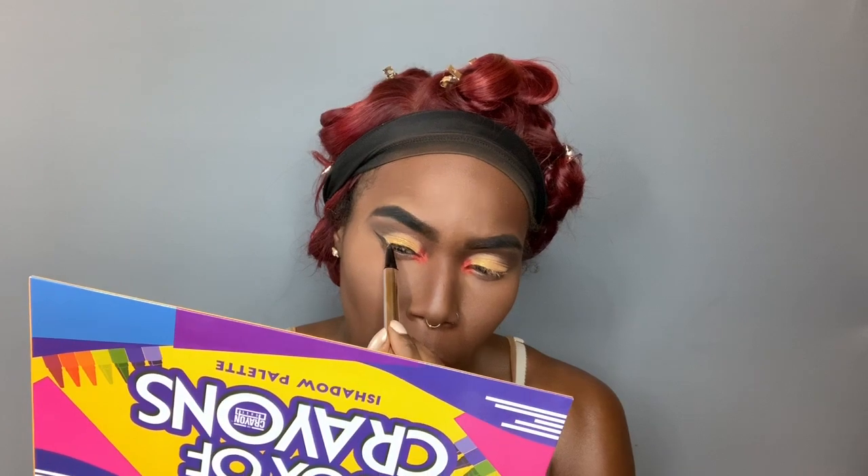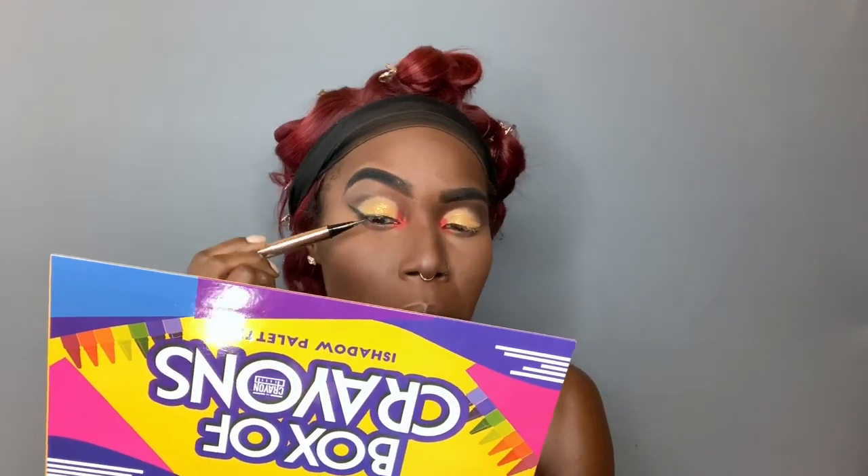Let's get our eyeliner going — I'm going to go in with my Fenty Beauty Fly Liner. Before I continue with anything else, I'm going to glue my lashes and while they're drying I'll do my mascara. I'm using my Lily Lashes for Sephora collection in Miami. Then we're going to go in with my Benefit Cosmetics Roller Lash and add mascara to top and bottom lashes.